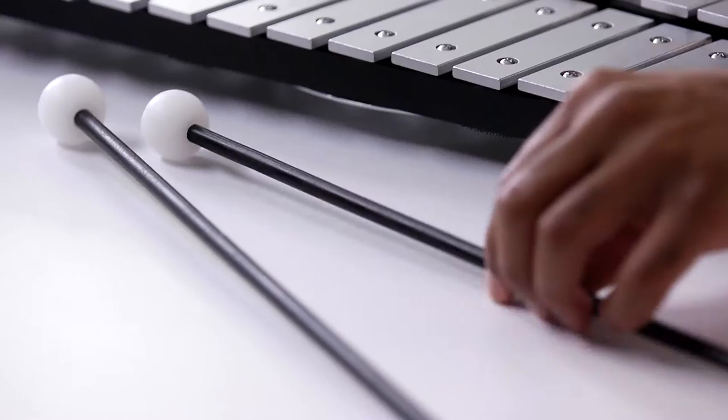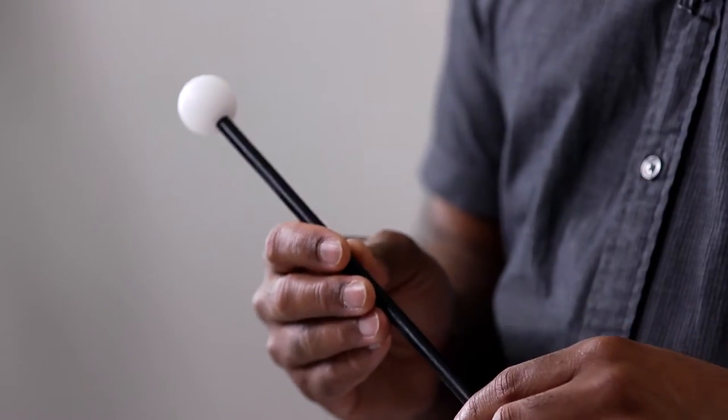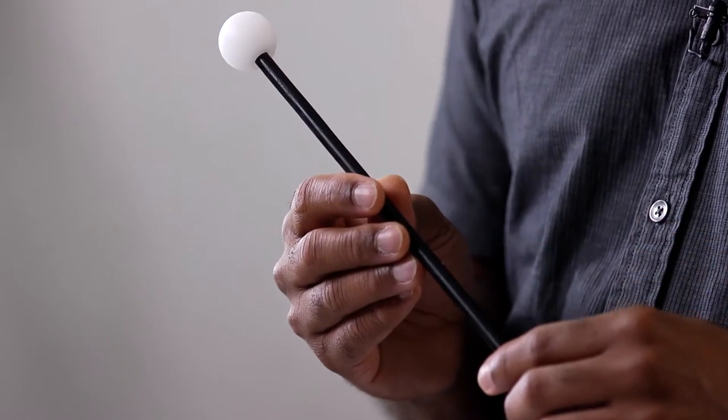One last thing: make sure you always play with the proper mallets. On wooden keys, only use plastic or rubber mallets, not brass. On metal keys, plastic, rubber, or brass mallets are acceptable.